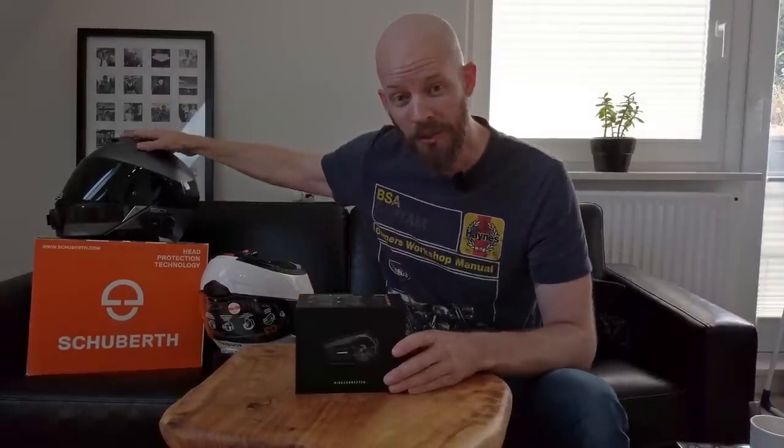I've already fitted one of these units to my HJC A490S Carbon — check that video out with the links in the top right and in the description below. I've got a really exciting trip to Norway coming up with Ian, who you'll already have seen in the Croatia and Scotland tours, and this is actually his helmet.